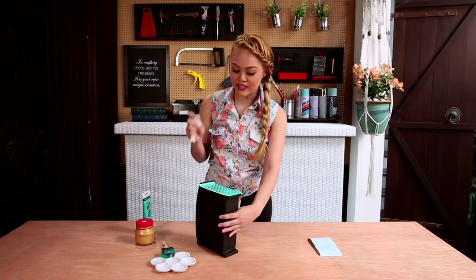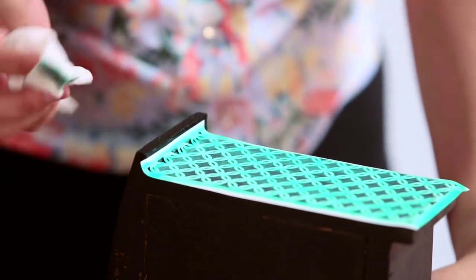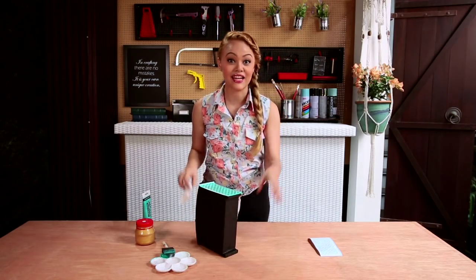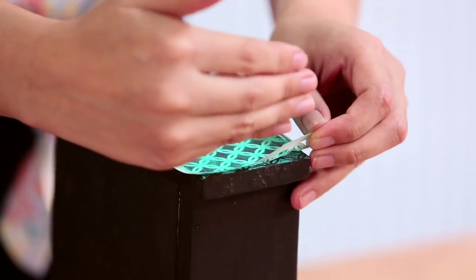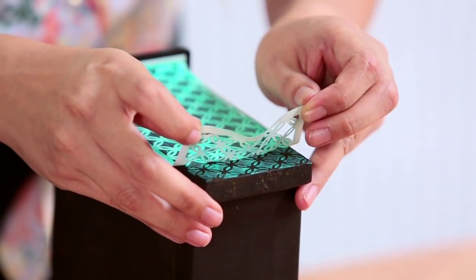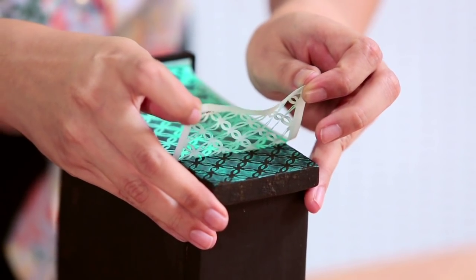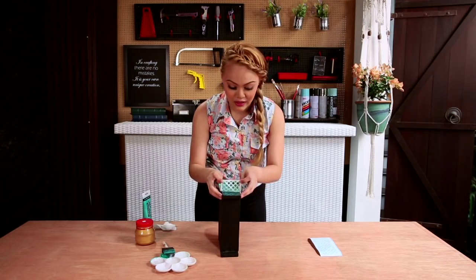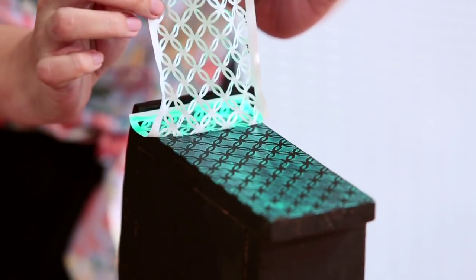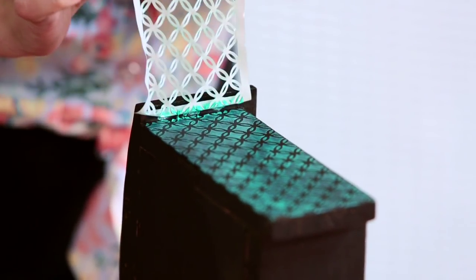Before you remove the stencil, I suggest you remove any excess paint. Now that we're done, it's time to remove the stencil — slowly remove from one end to the other. The paint doesn't have to be completely dry when you're doing this; it can be done as soon as you're finished with all your layers. There you have the revealed stencil pattern.